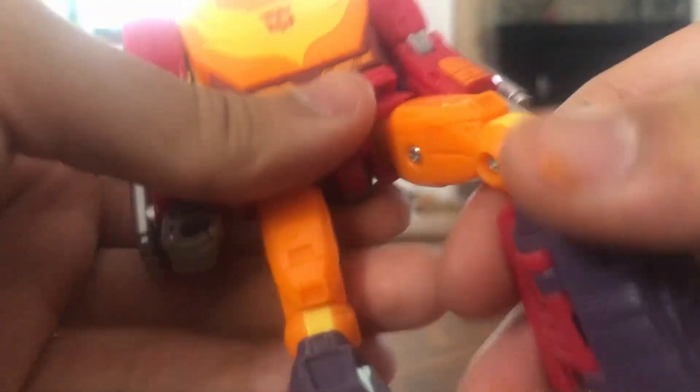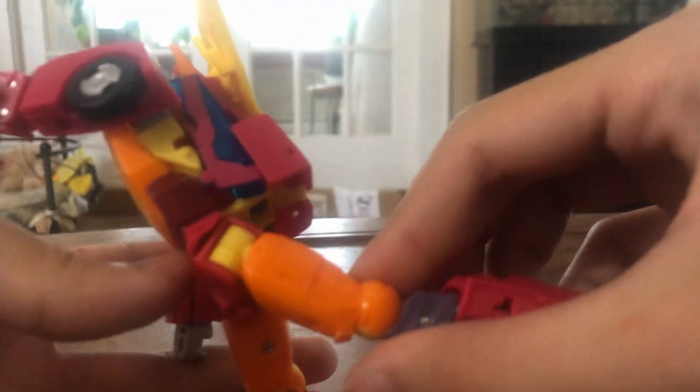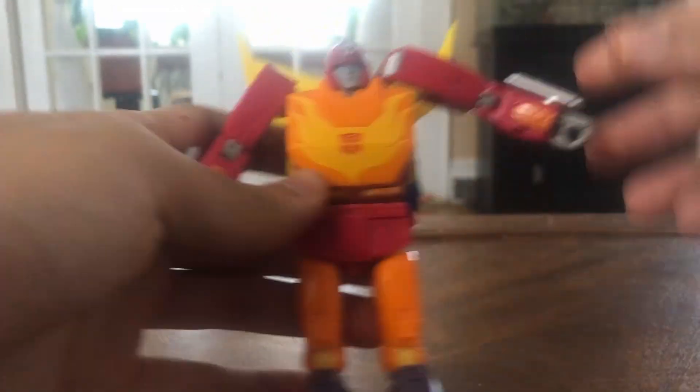The poseability on this figure is very, very good. The head clicks left and right; he can T-pose; he can punch forward; he has a swivel here and a swivel at the wrist; his hands can open as mentioned; a swivel at the waist; he can do the splits; he can kick forward, though he can't really kick back; there's a tight swivel at the knee, but if you loosen that screw you can get a bit more; and he has some good knee forward-and-back motion with a decent pivot. Studio Series figures aren't really good with pivots, but this is very good poseability for a figure that looks like this.